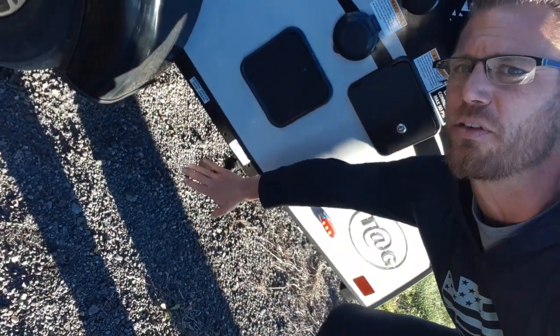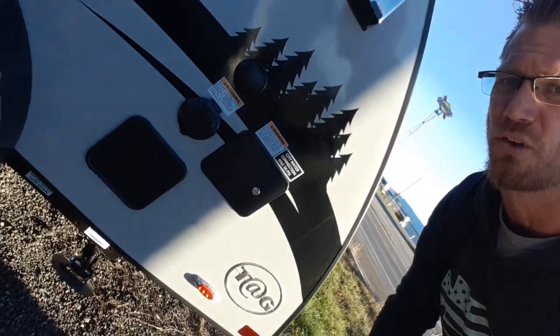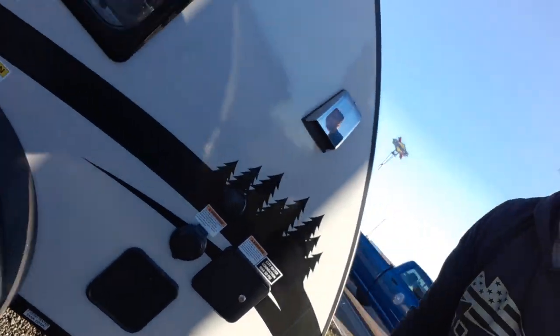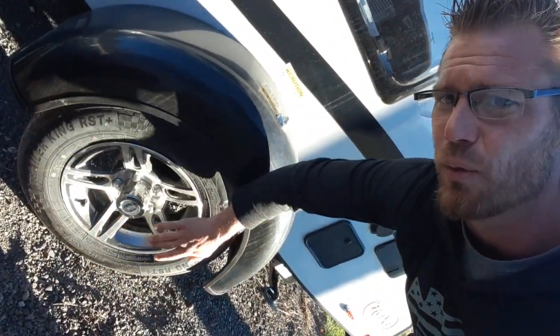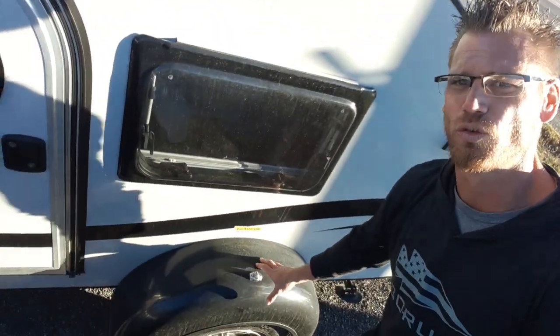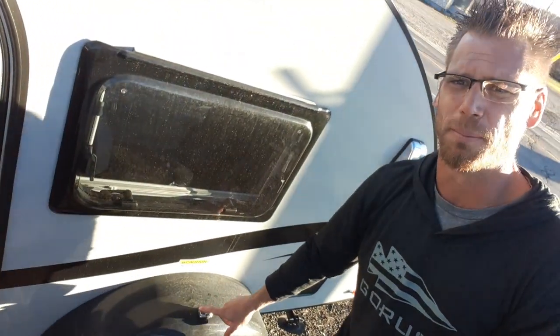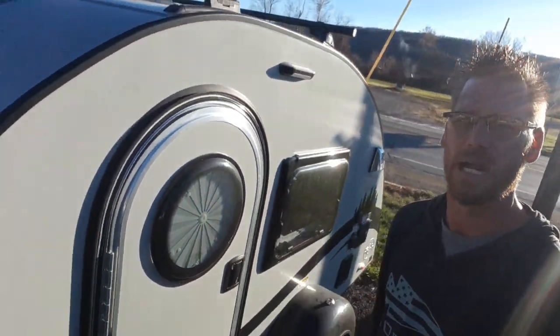Underneath we have four stabilizer jacks all the way around at each side, so you can put those down and stabilize the unit. Custom tag wheels. On the six wide or the XL, you've got the blinker lights, corner lights, and marker lights on each of your fenders.